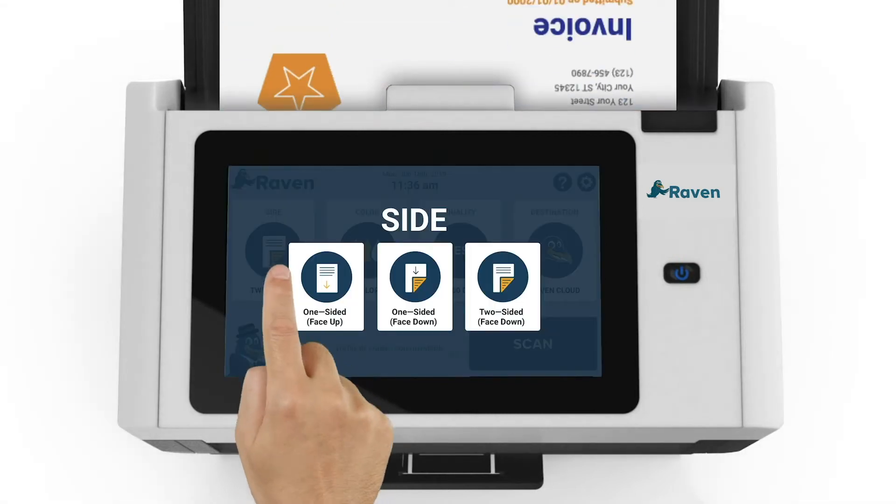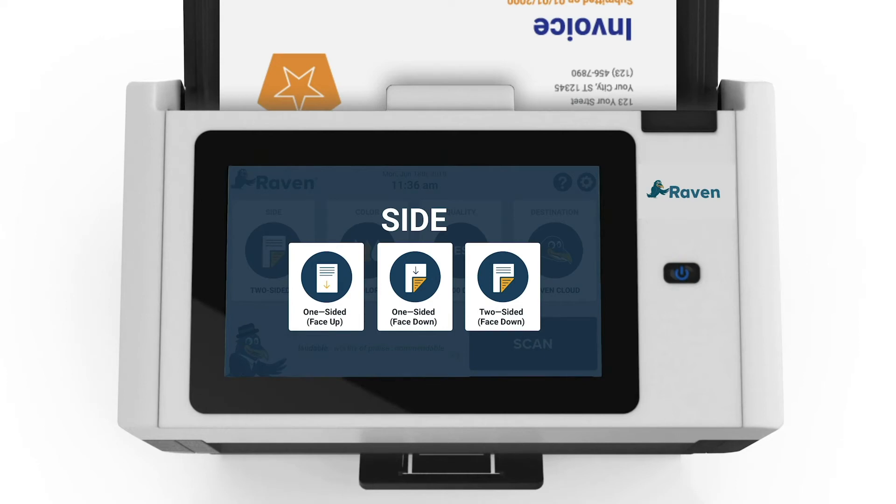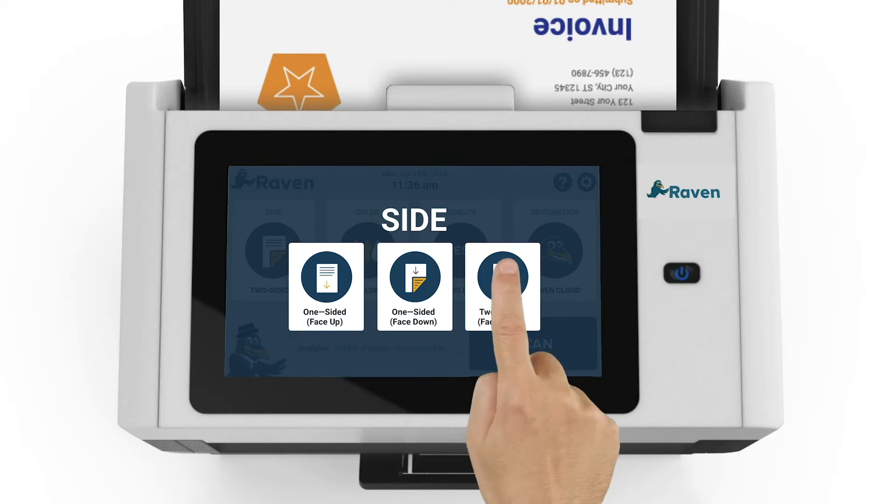First, select the side option to choose whether the documents are one-sided or two-sided. If they are one-sided, you can choose the face-up or face-down option depending on how you prefer to load into the feeder tray. We will select two-sided, which means both sides of the document will be scanned at the same time. For two-sided scanning, the paper should be loaded with the first page face-down into the feeder tray.